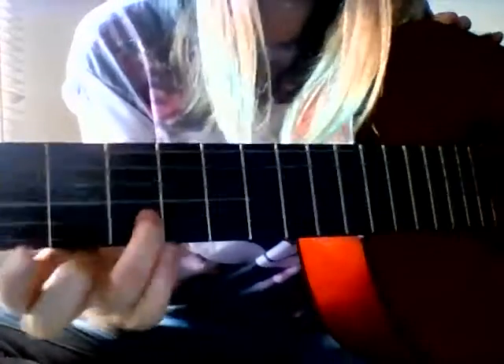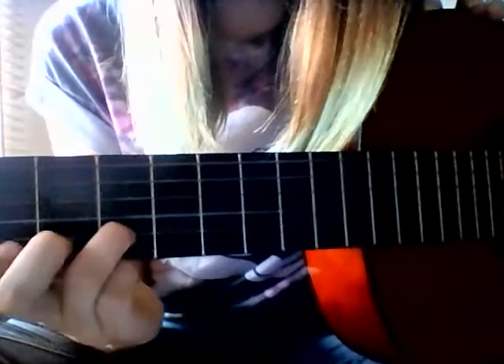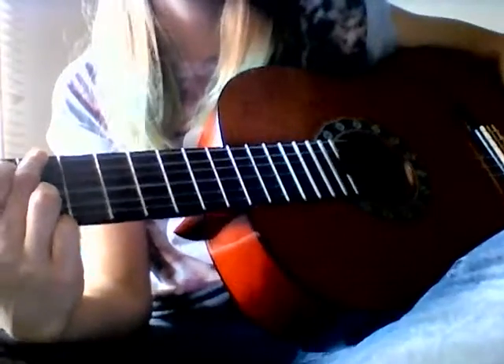And G is slightly different for this song, just because you're not playing the bottom string at all. You put your third finger on the second string, third fret, instead of the bottom string — there, there, there, the other finger, there, and there.